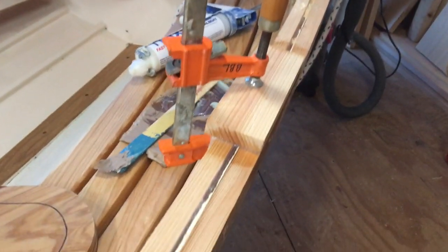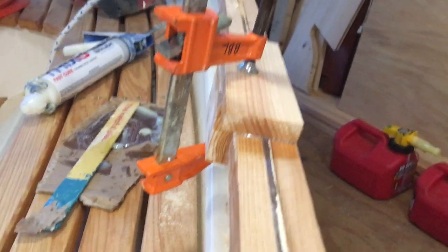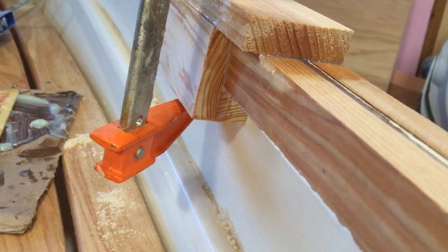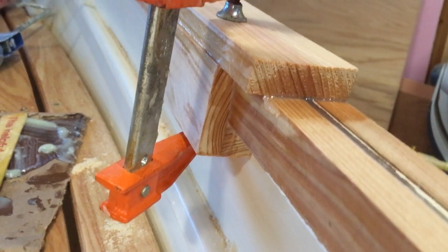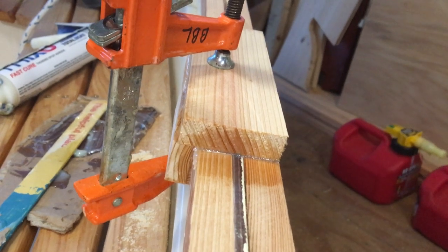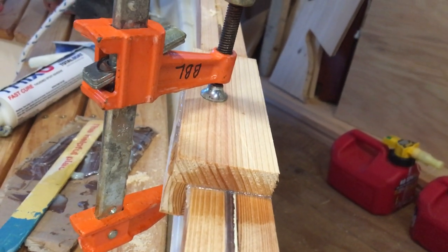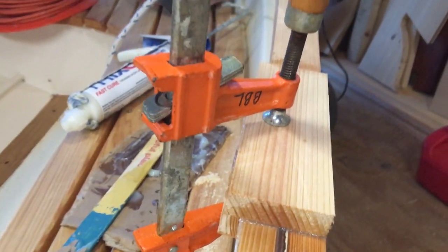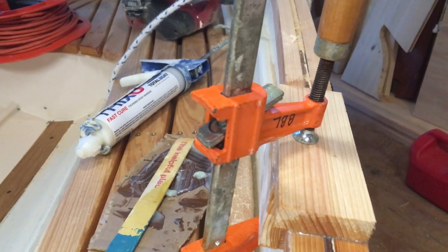They need to sit up just a little bit above the gunnel, so we started off by making a little filler piece to go underneath the shear clamp, a piece to go on the outside, and then the top piece of what will be the rail cap. The oar lock socket itself will go right there about where the clamp is. It'll be drilled all the way through so it can drain as needed.